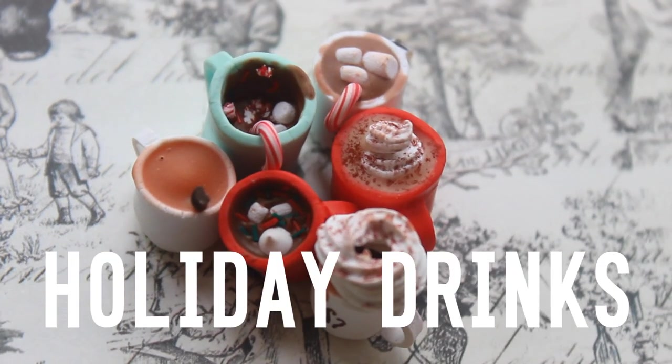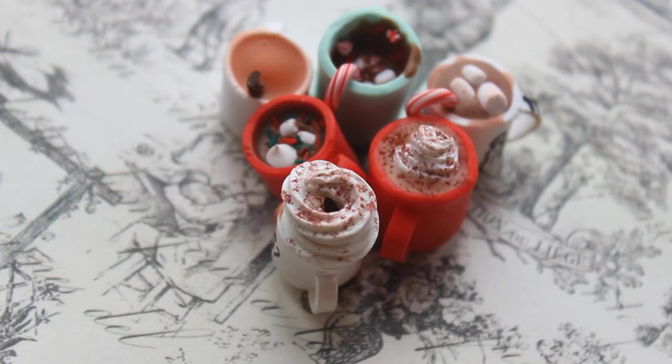Hey everyone! So today I'm going to be filming my holiday drinks tutorial. In the last video I showed you how to make the mug, and in this one I'm going to be showing you how to fill and decorate.